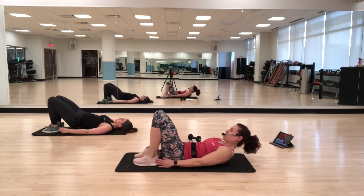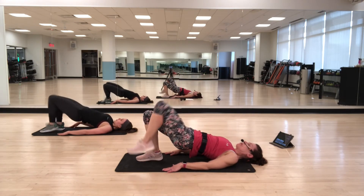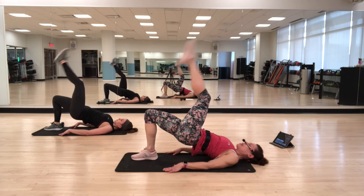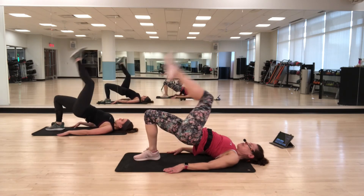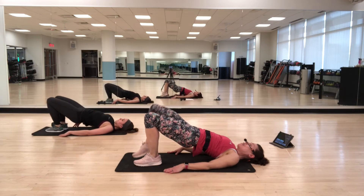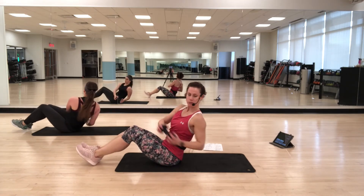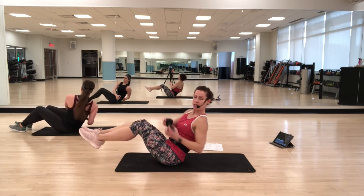Bridge hips. Heels flat, heels in line with the hip joints. Lift the hips up, then alternate — lift one leg at a time. Supporting foot is flat. See if you can lift your hips up just a little bit more — maybe a centimeter — and try to keep them from dropping. You can also just lift a knee; you don't have to straighten the leg.